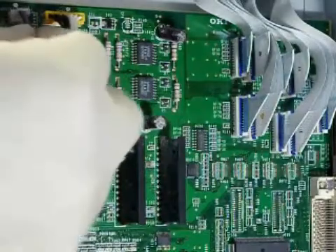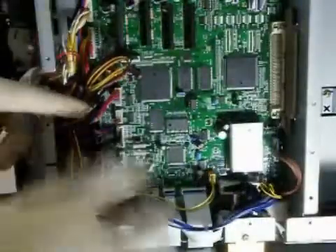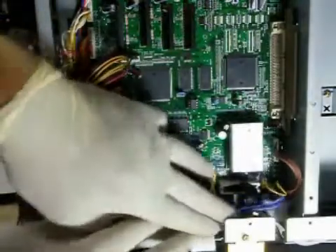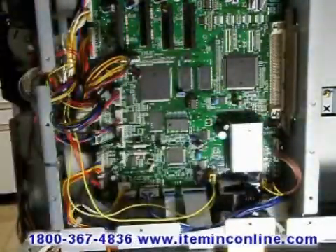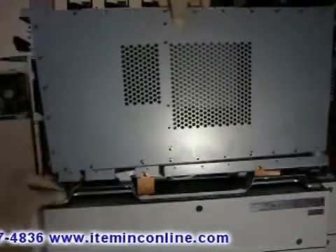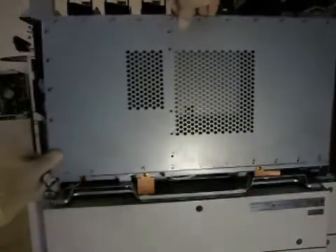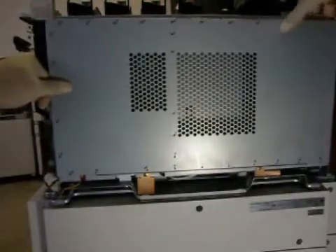After carefully connecting the data cables to the engine control board, you can now put on the metal protector. Make sure none of the data cables are left outside hanging. You may want to check the data cables twice to confirm each one has been put in the correct spot and has been fully connected. Then connect all the screws that hold the metal protection.